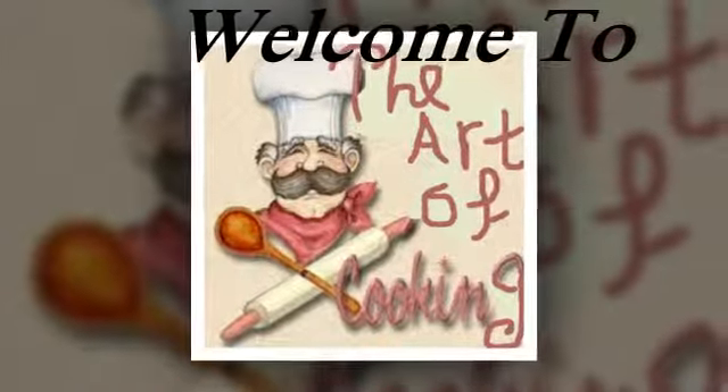Welcome to the Art of Cooking. Today we're gonna make together Taco Pie.